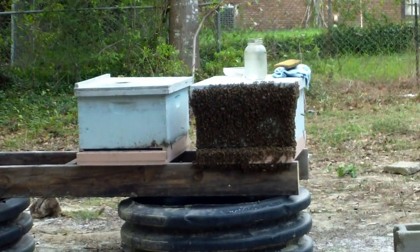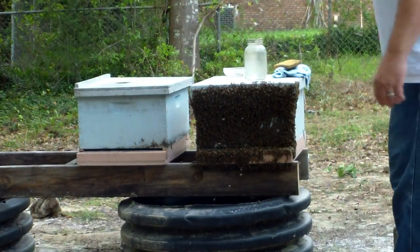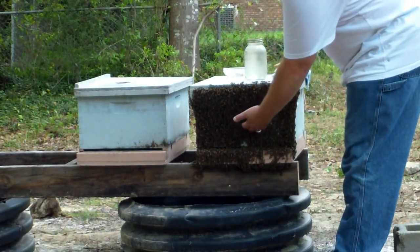Just to show you, this does not aggravate the bees or change their temperament. If you've got mild bees, you've got mild bees, so you can still handle them.